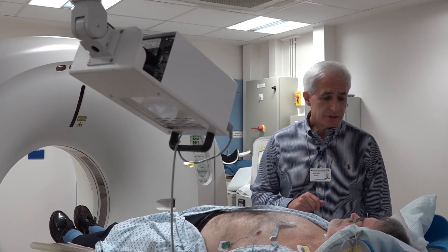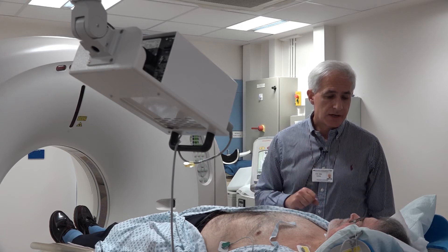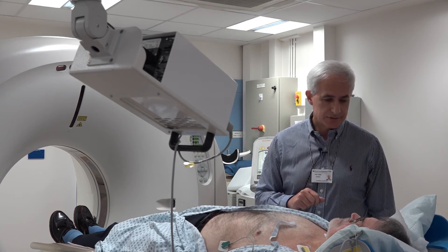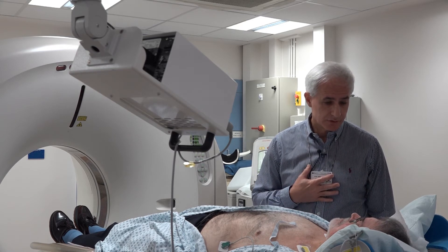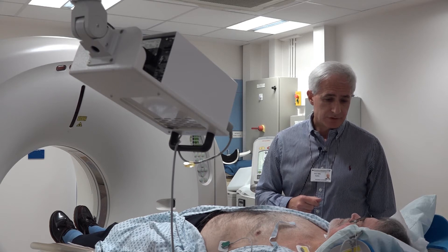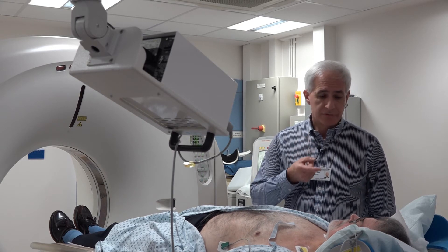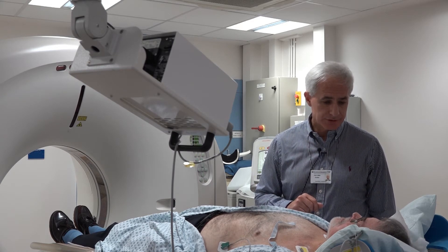GTN spray. We use GTN spray towards the end of the test to visualize your heart arteries better, because it widens up the heart arteries. It's a medication prescribed by primary care physicians for angina control — you may never have experienced angina, so you may not know what it is, but it's a very safe medication to give. Towards the end, we come in and ask you to open your mouth, raise your tongue, and we put one squirt of this GTN spray under your tongue.